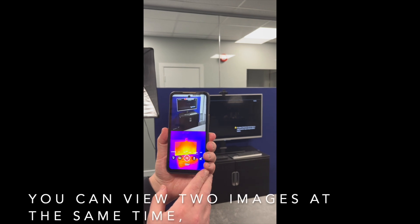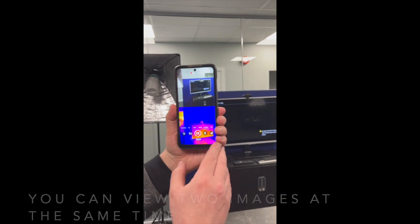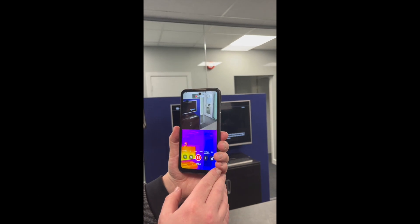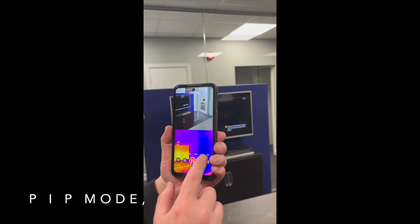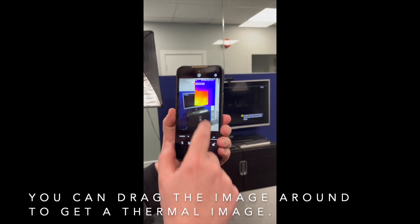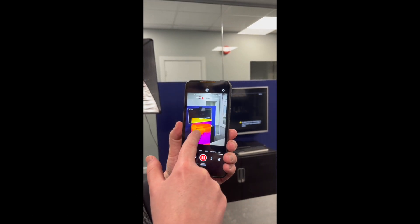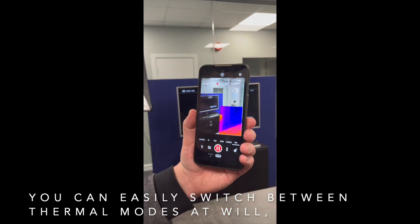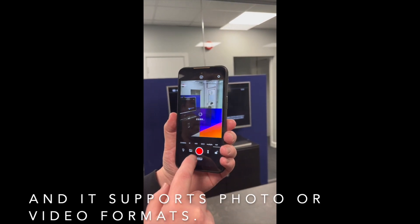In multiple modes, you can view two images at the same time — normal mode and thermal camera mode. PIP mode is picture-in-picture mode; you can drag the image around to get a thermal image. You can easily switch between thermal modes at will, and it supports photo or video formats.